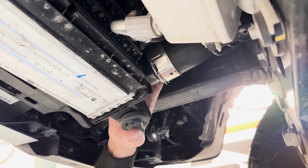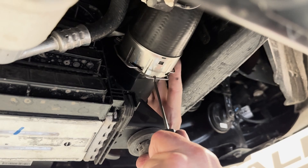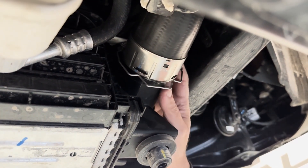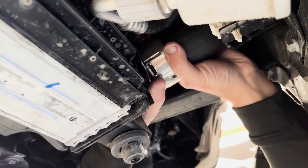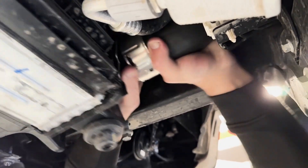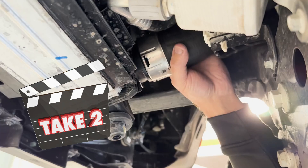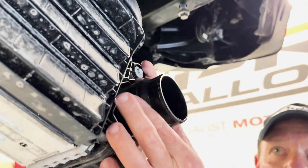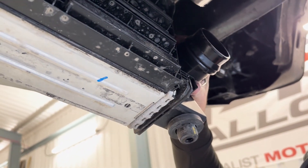A lot of manufacturers do this these days — the idea being that it's nice and quick for assembly. It makes things a little bit fiddly, but actually you can just bust the clip off like that and give it a bit of a wiggle. So you can take the clip off, get it out of the way, give it a squeeze, and off she comes. So that's one side done; we've got to do it twice on the other side — those are the twin inlets from the turbos.